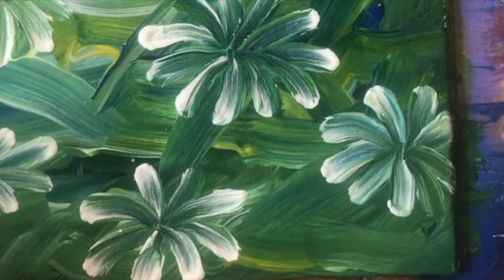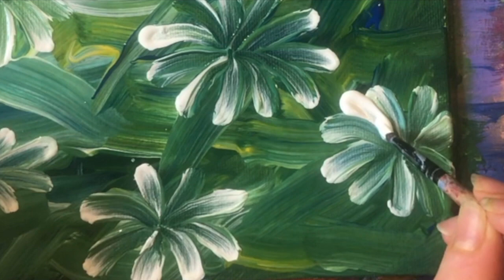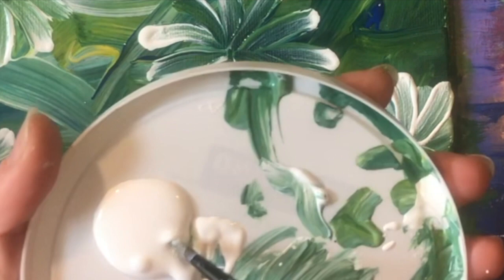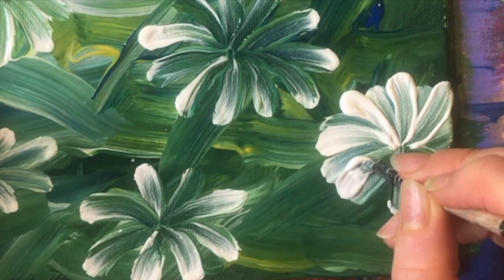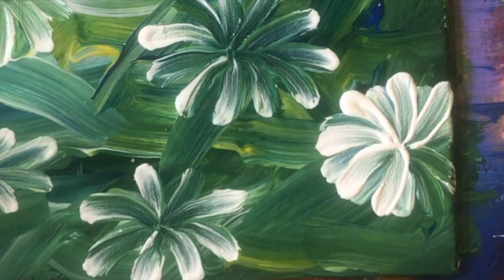Now it's time for the second layer. For this second layer we want lots of white paint, but we still do the exact same push, pull, twist. The big difference with this top layer is that we don't want any residual green paint on our brush — sometimes I just scrape it off, sometimes I wipe my brush with a rag between every stroke. You also want the paint to be tacky — still wet, but not super wet like for the first layer. We don't want it to blend quite as much.